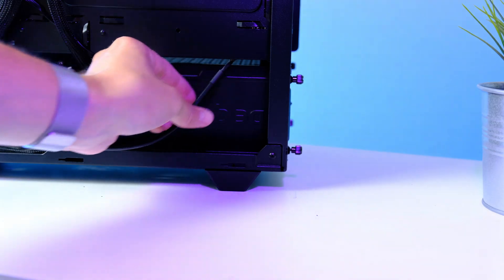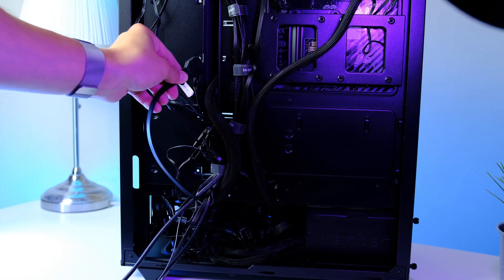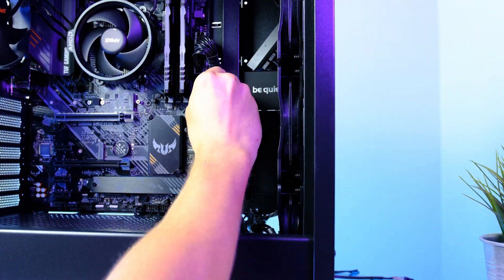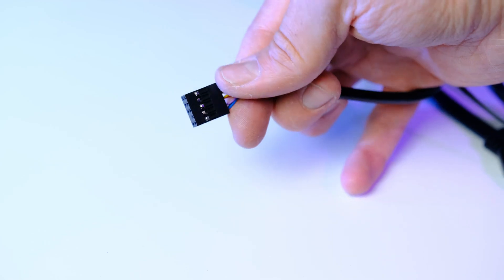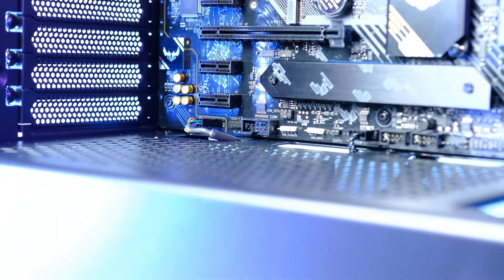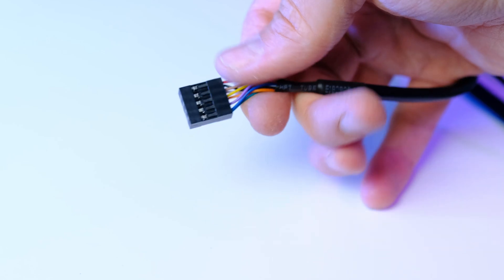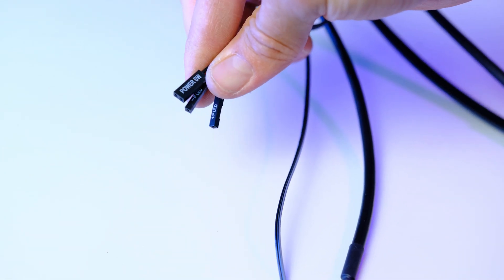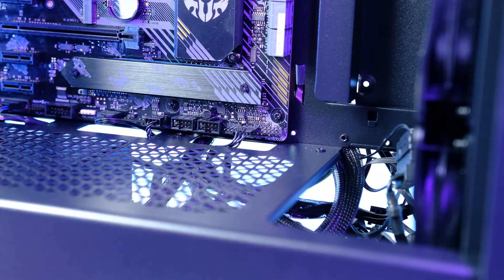Now deal with the case cables. First, the large flat USB 3.0 connector — run it through the cutout and connect it next to the 24-pin ATX. Next, the audio cable — run it through its cutout and plug it into the connector labeled Front Panel Audio, noting it can only go in one way. Finally, route the front panel LED and power button cables through their cutout and plug them in.